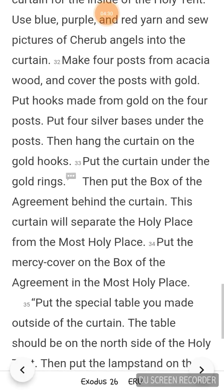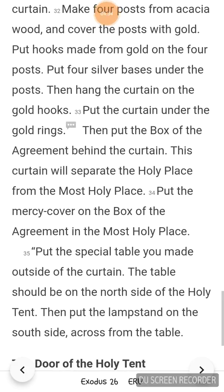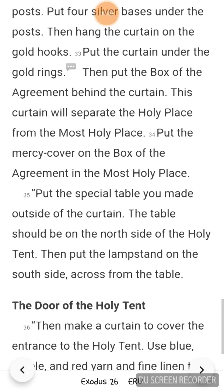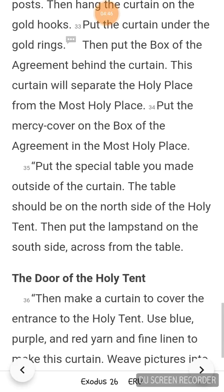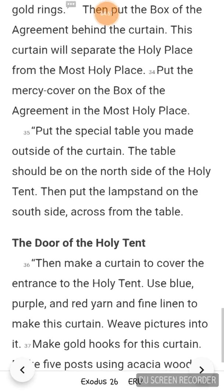This curtain will separate the holy place from the most holy place. Put the mercy cover on the box of the agreement in the most holy place. Put the special table you made outside of the curtain. The table should be on the north side of the holy tent. Then put the lamp stand on the south side, across from the table.